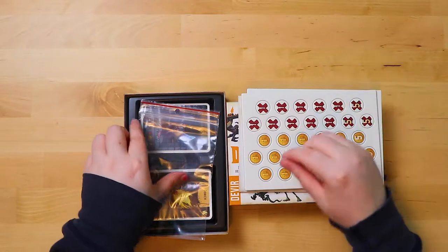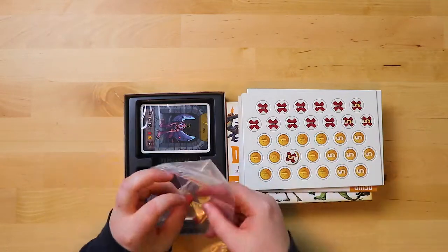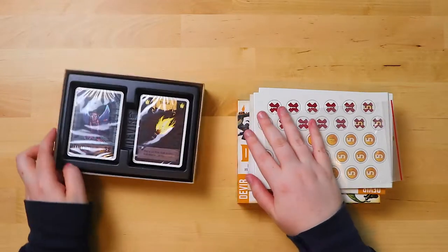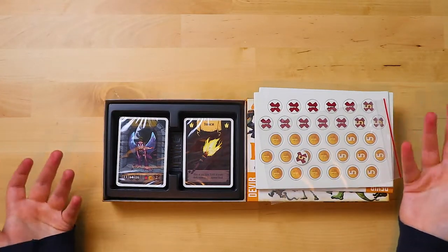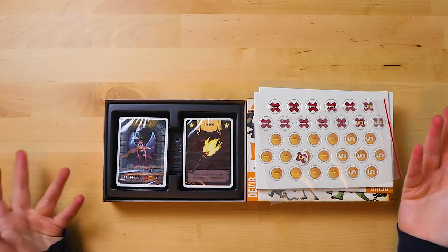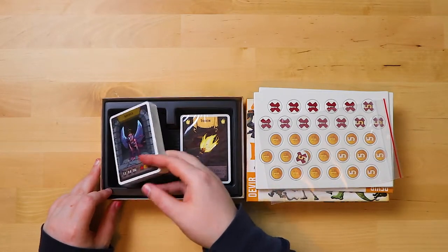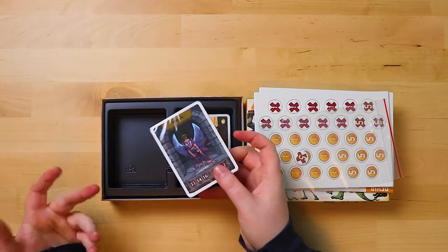So we got one bag obviously to put our gold tokens in. And then after this there's a card tray — you turn it sideways. This is easy to put away and easy to take out. This is a nice touch because a lot of times card games and boxes don't get holders or anything like that — you just have to put them in loose.